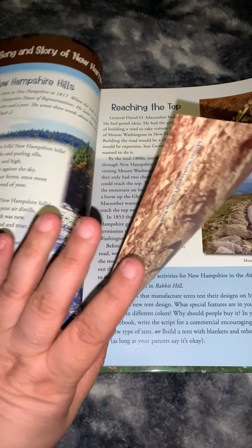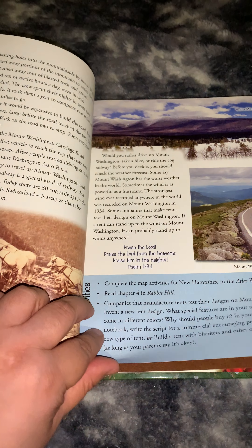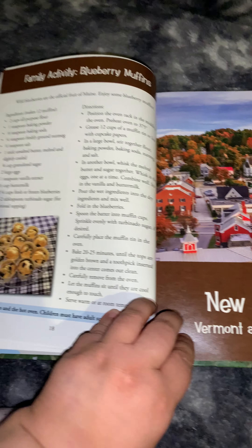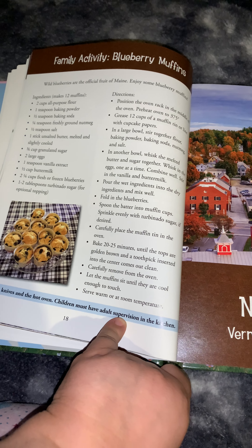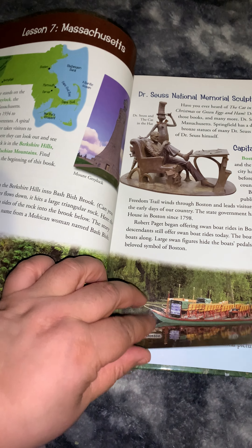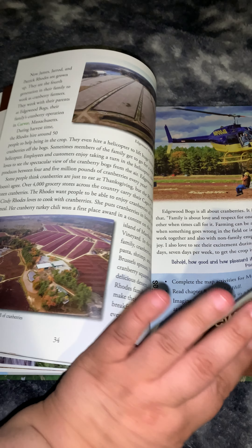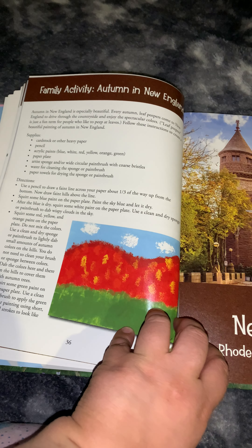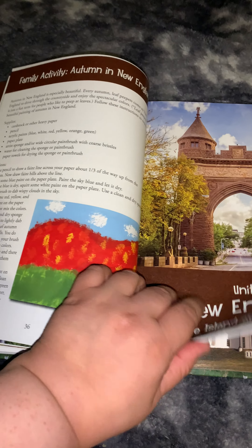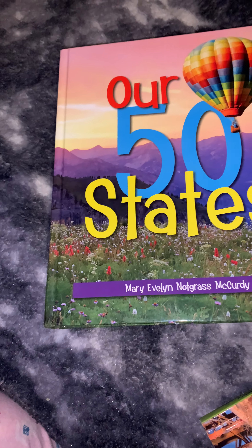That's pretty much it. As you go through the book, it's just going to be more of the same — a chapter about New Hampshire, then a song and story from New Hampshire, then more activities, and at the end of the unit one family activity. You just repeat that pattern throughout. If you have any questions, let me know. Thank you and have a blessed week.